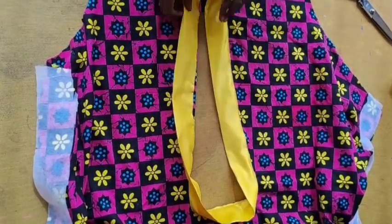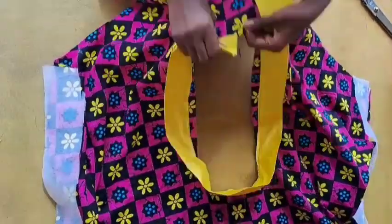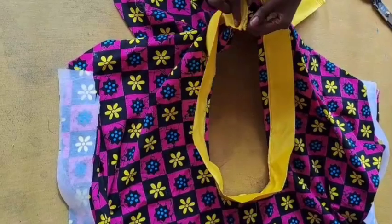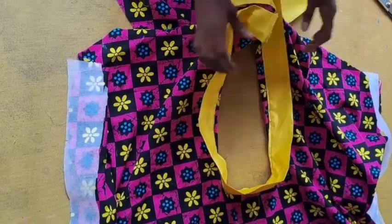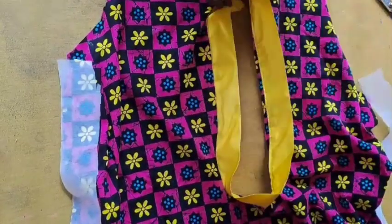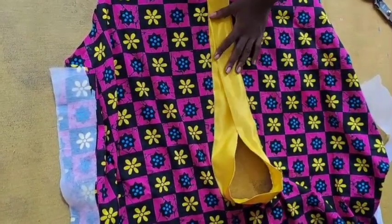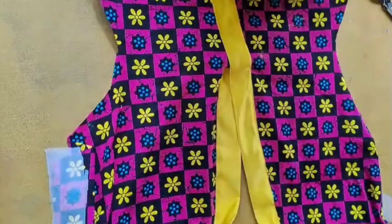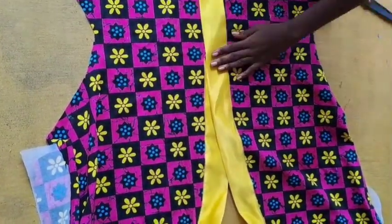When cutting the material for the neckline, please let it be longer than the neckline measurements. I'm going ahead to stitch the shorter part to the half-inch notch we made on the Ankara. The longer part we're going to use to overlap it at that point.